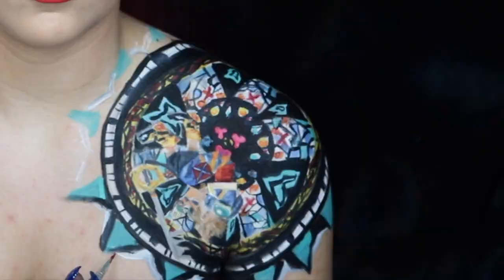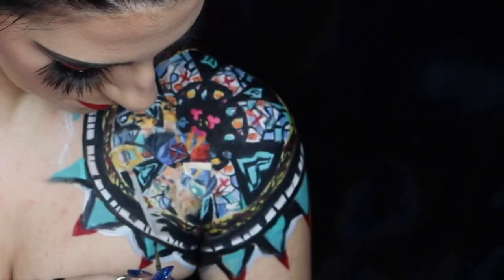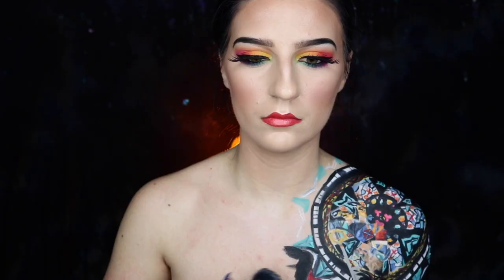I'm going into my red body paint to create another little triangle on top of each teal triangle. Then I'm taking my Mehron Paradise Paint in black to create a little cross-like design inside of each teal triangle, before using the black body paint to fill in the rest of my body.